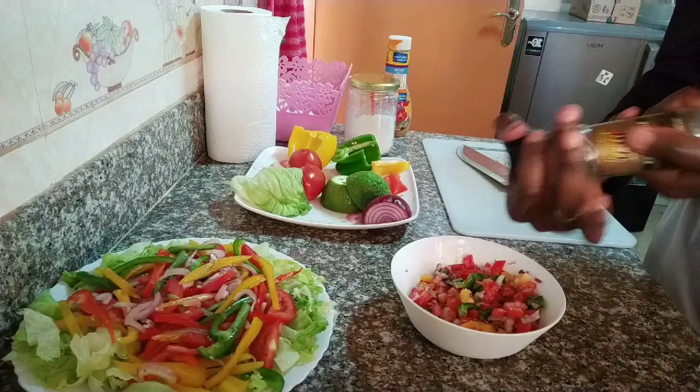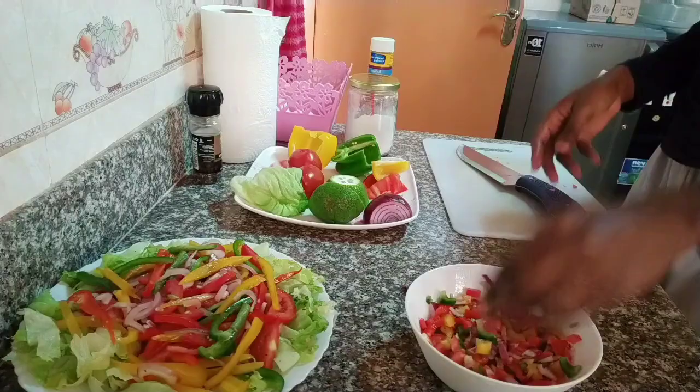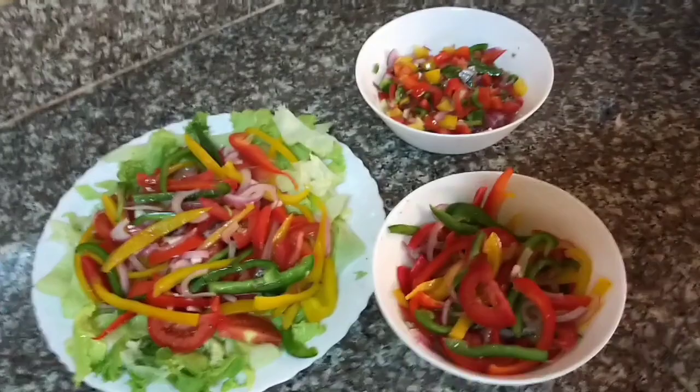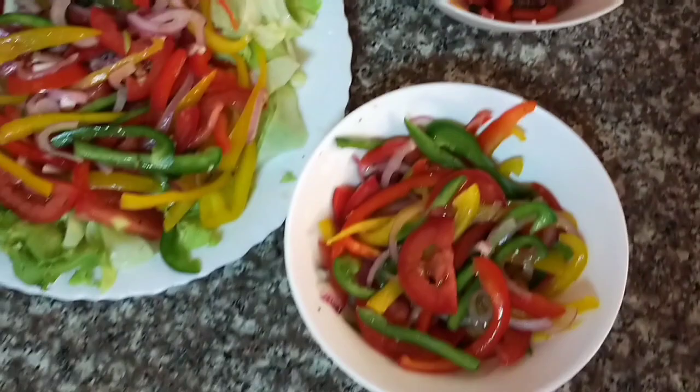This is the final style of salad — very easy, very healthy, very delicious. These are the three styles I have, and they are all very easy to make. Always make sure when you have guests, impress them with one of these simple salad styles I've shown you today. Please give this video a thumbs up and subscribe. That's all for today, guys — bye!